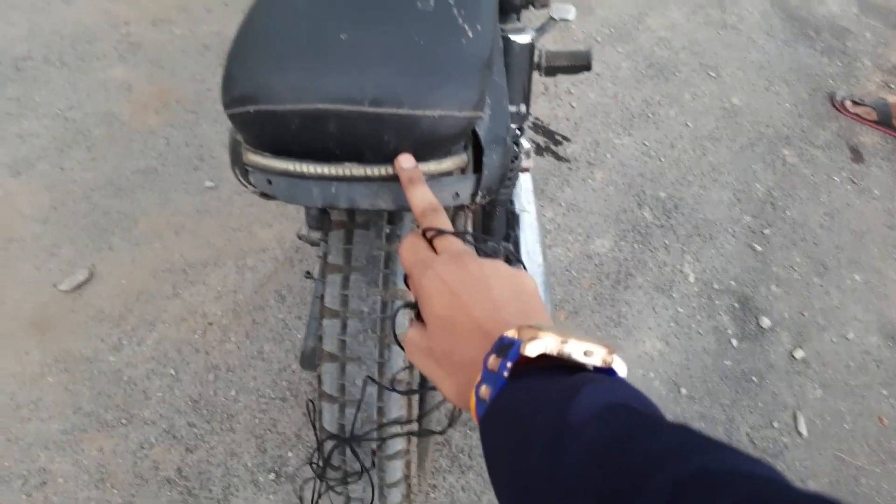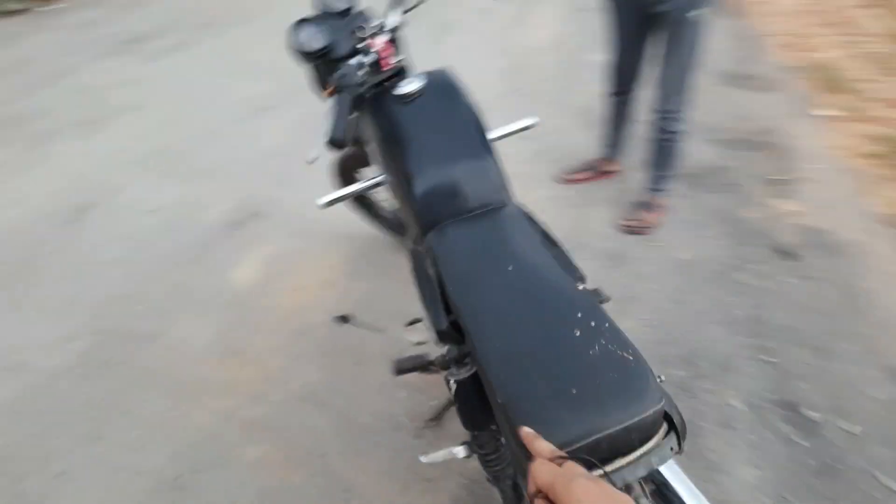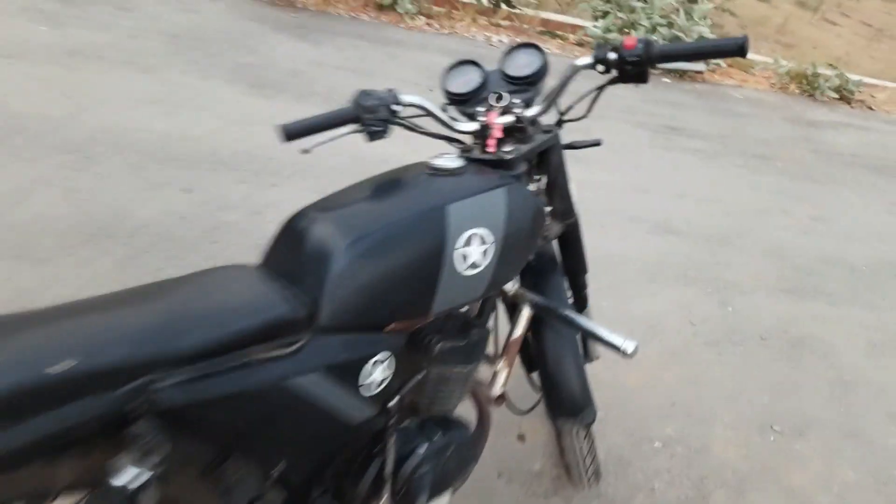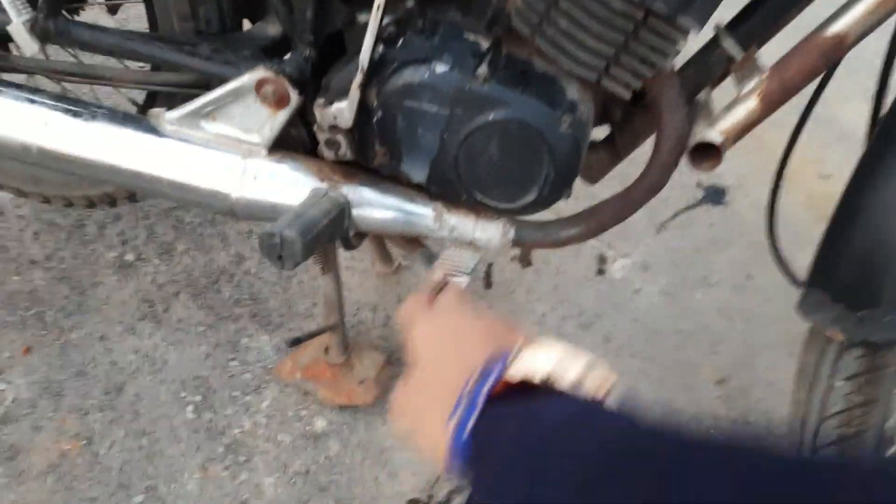You can see here we have an LED light and the seat. When my friend was sitting there, the seat is a little small. Now let's talk about the silencer — the silencer's sound is so sweet. This is an option for the future, and you can see it here.